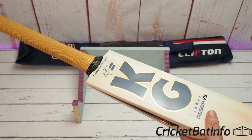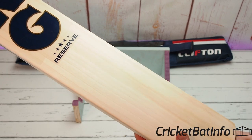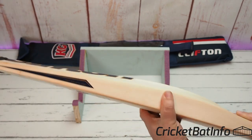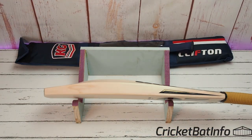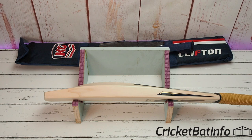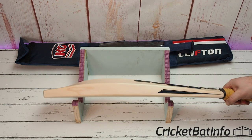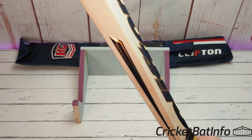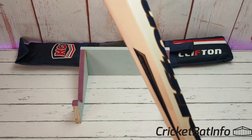I don't think I've had grains like that for a while — that's a really stunning piece of willow. Apparently you can buy KG somewhere in Australia and they're in the vicinity of about a thousand dollars, though I'm not sure what the pricing is overseas. If you're living overseas you can contact them directly at kgsports.com.